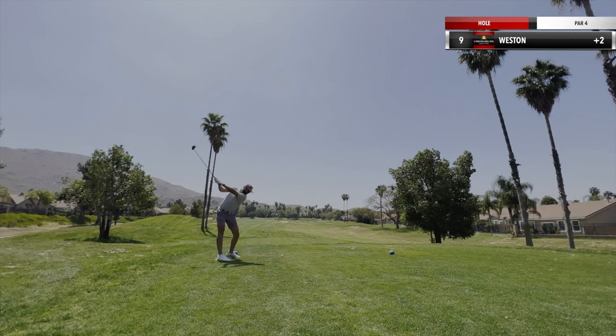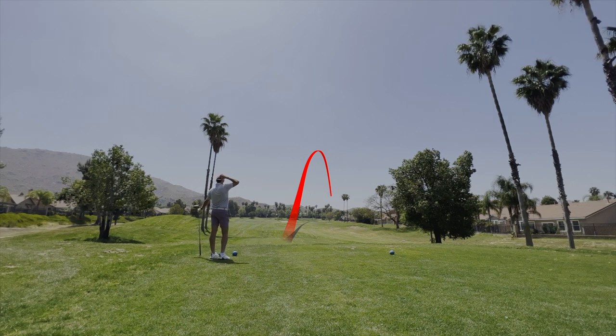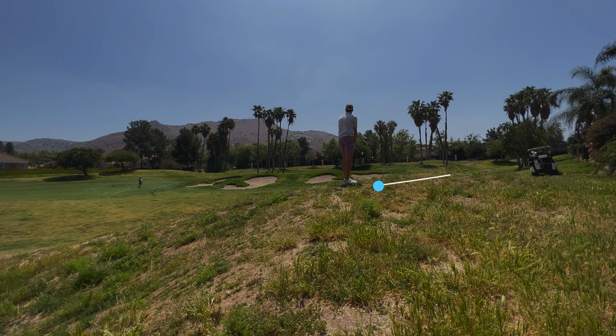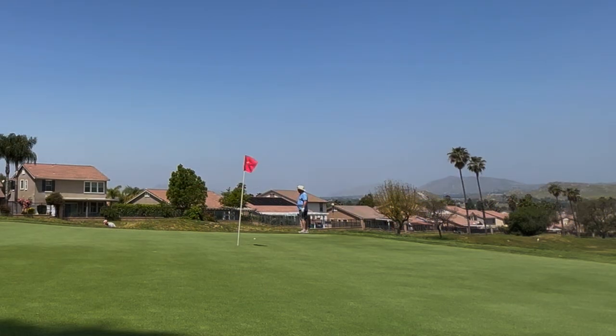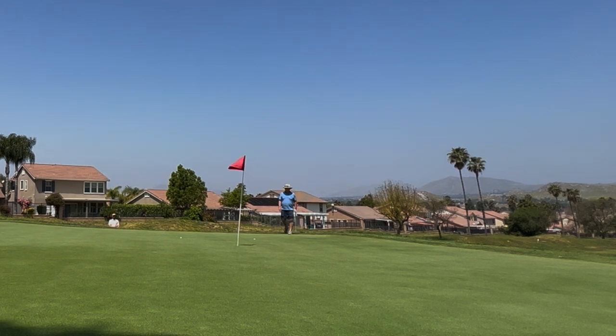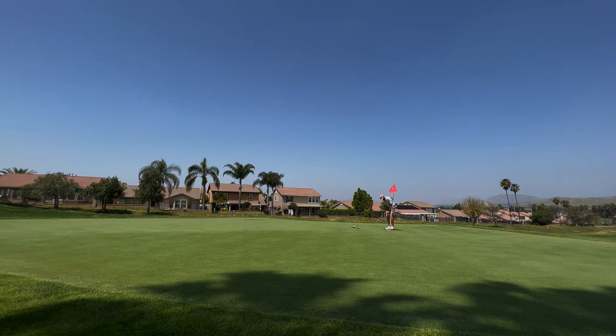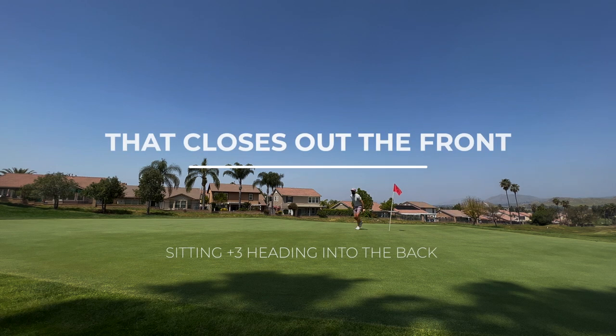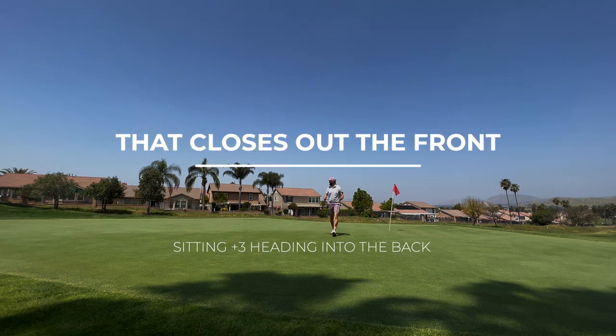The last time I played this hole I drove the green, and you can see that I really tried to do the same thing. Why are you the way that you are? I ended up having to take a drop. Ends up in a green-side trap there, but I was really happy with this chip out of the bunker — left myself a really short bogey putt. Smash it in there and get out of there. Plus three heading into the back. Can't be too upset with that.